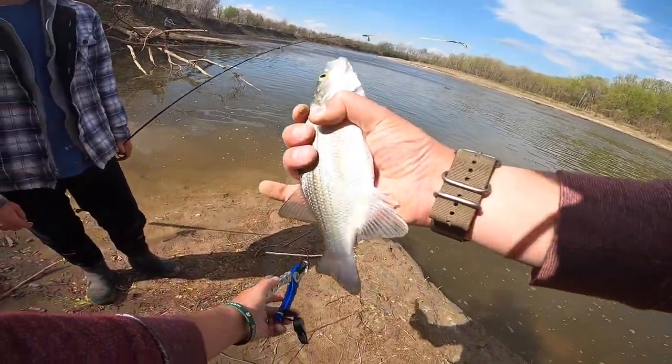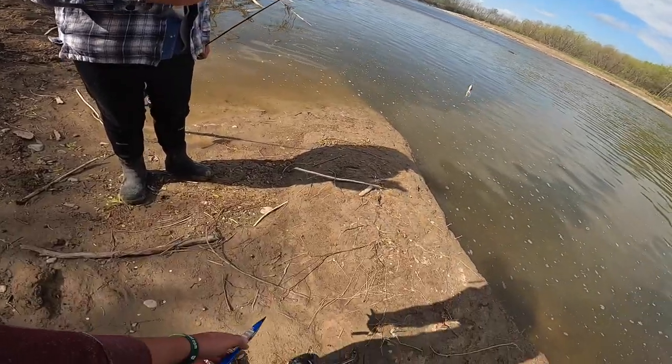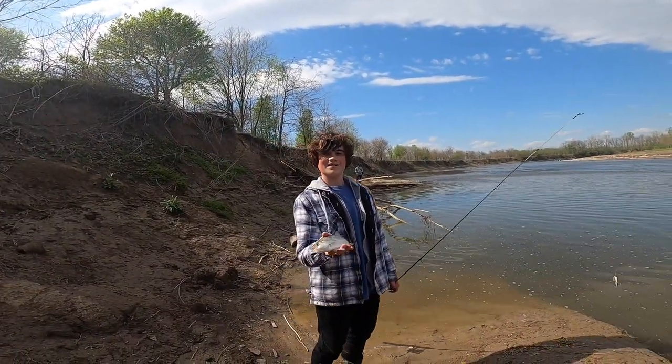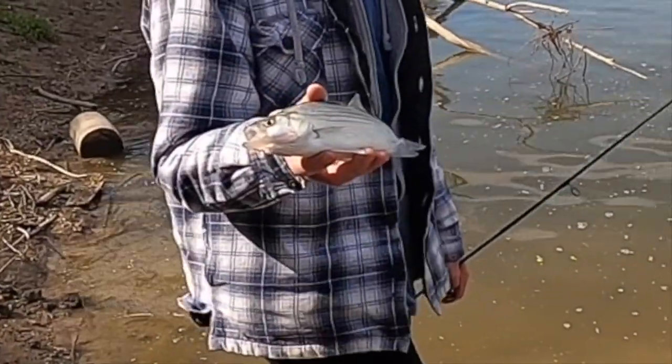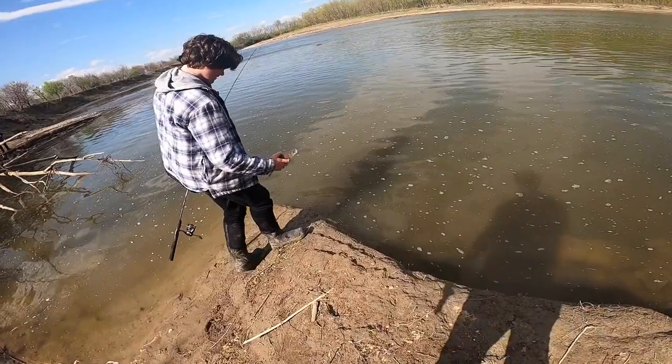There we go — fish on! You want to put it back? You want a picture? Sure, you'll be in our video next week. Alright, William! It's on with this white bass. Second white bass — he's showing us how it's done over here.